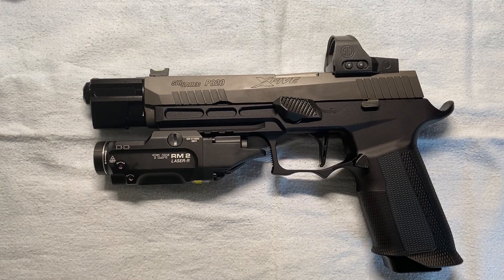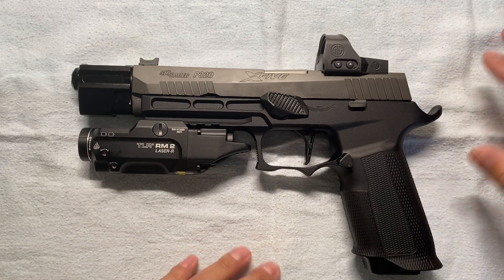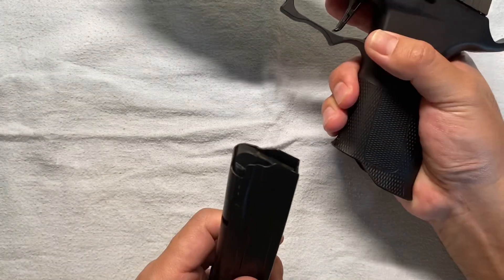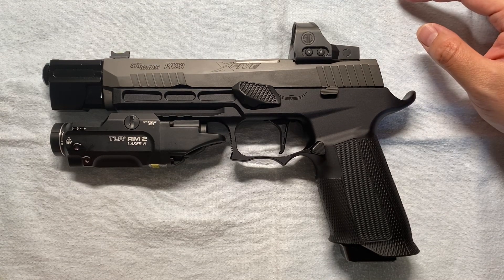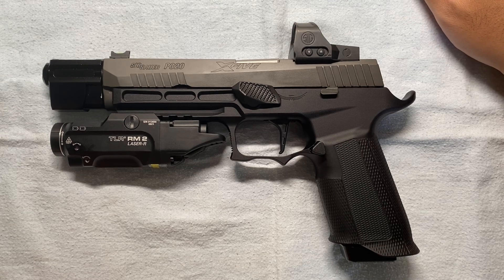What's up guys, today I want to show off my SIG P320 X5 Legion. It is a customized version because I want to have something that I enjoy and not something that just comes out of the box. Safety check — nothing. The slide and red dot come out of the box. I bought the X5 Legion for $1,200 before the pandemic began, which was a pretty sweet deal.